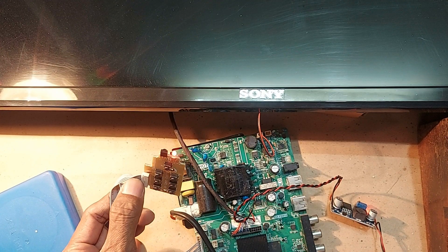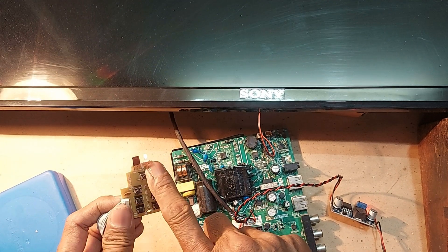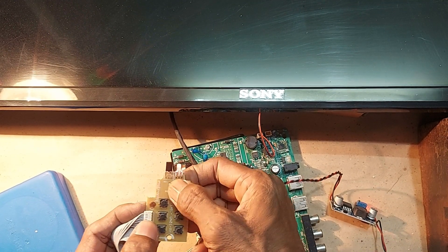Now I am connecting the power to the TV. The standby light is on. Now let's turn on the TV.